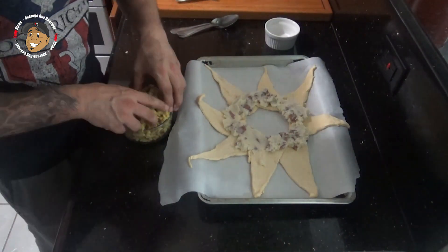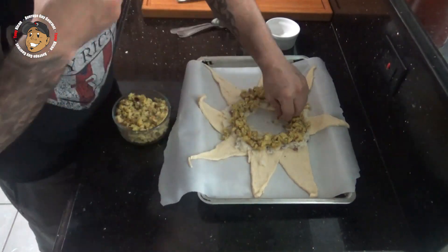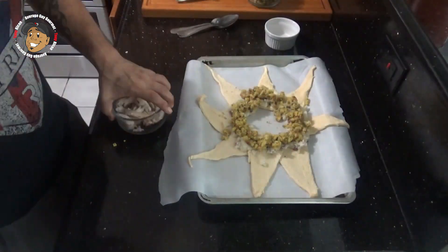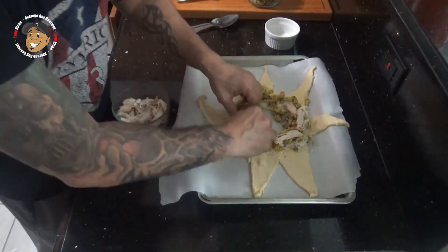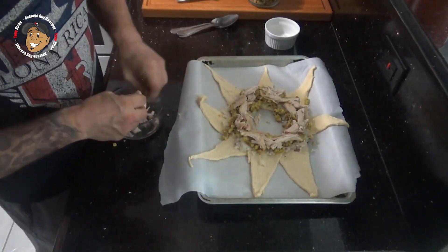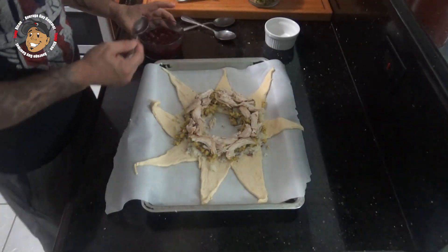Next we're gonna take some of our stuffing, that leftover turkey, and last our cranberry sauce.